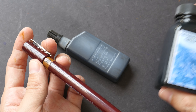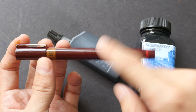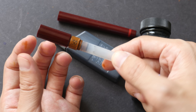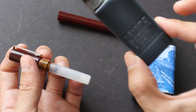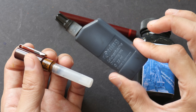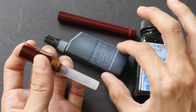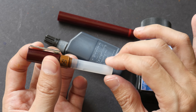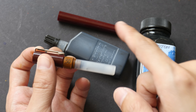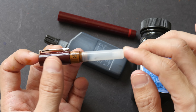You can use fountain pen inks in refillable technical pens, but the main reason for getting technical pens like this is to use technical pen inks — which are archival, pigmented, and waterproof. Because they are pigmented there is a tendency to clog up the pen if you don't use it for a long time or don't clean it. Pens like this require more maintenance.